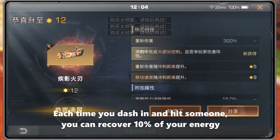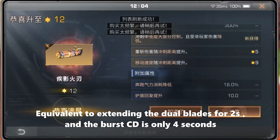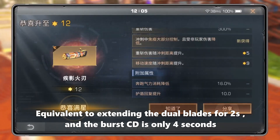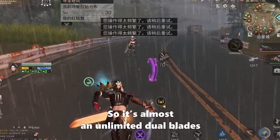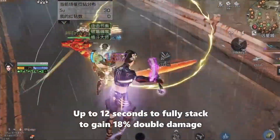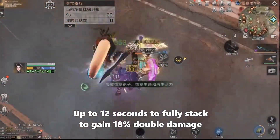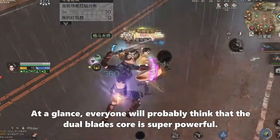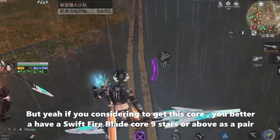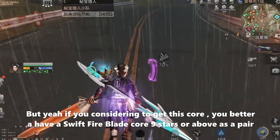Upgrading to nine stars, Slicing Heat will restore 15 vitality. Each time you dash in and hit someone, you can recover 10% of your energy, which is equivalent to extending dual blades for 2 seconds. Since the duration is only 4 seconds, this is almost unlimited dual blade uptime. Upgrading to 12 stars, you can stack the double burst up to 12 seconds, and when fully stacked you gain 18% double damage.